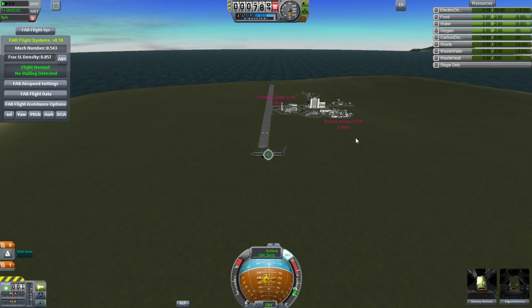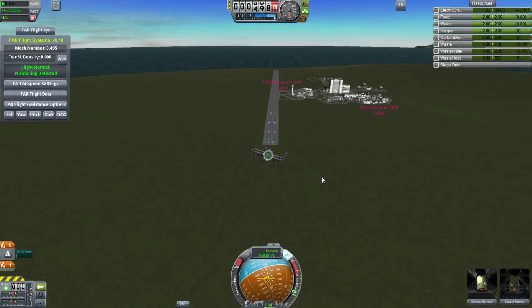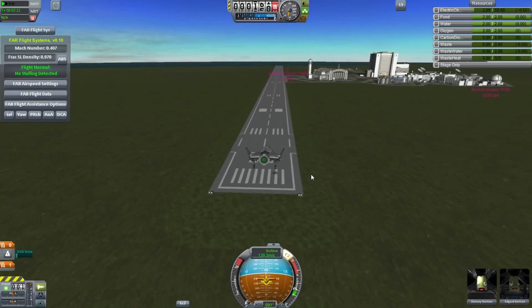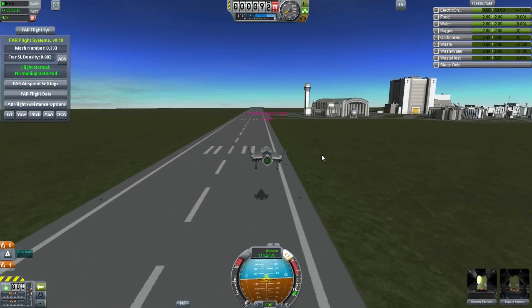Hello, it's Scott Manley here with a short video looking at aerodynamics again. You may have seen me flying shuttles, you may have seen them flying in. Somebody mentioned that the spacecraft in Ferrum Aerospace and Kerbal Space Program do not model lifting bodies correctly.